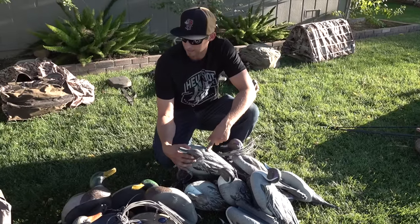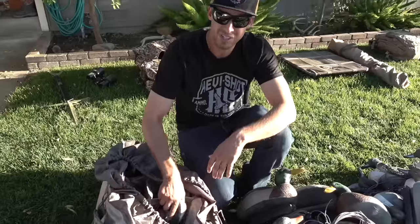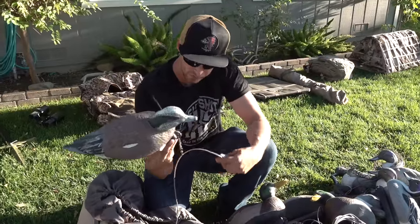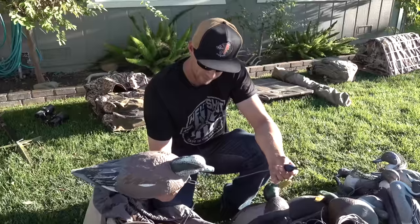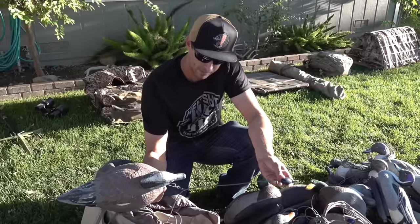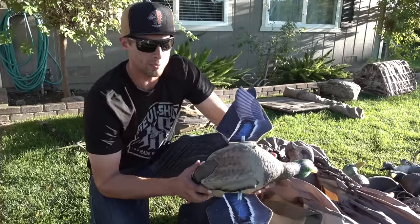If you watched our video from last year, you knew we were running FA decoys — we'll be running them again this year. We love these decoys. We've got pintail, mallard, wigeon, and teal. The paint has been holding up really well. If you've watched us at all, you know we love their rigs — they're coated steel with egg weights that'll just last forever. You can get several different sizes; we run four-foot for the most part. These rigs never tangle, blend well with all environments, and don't scratch your decoys.